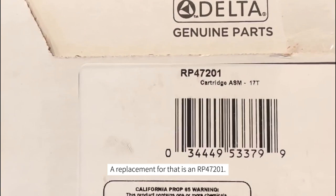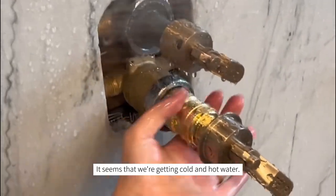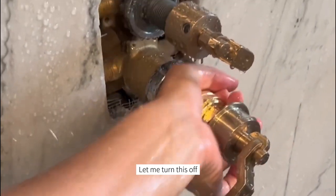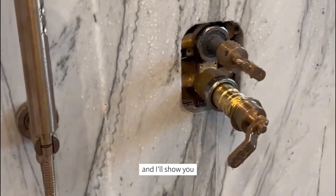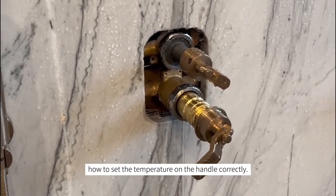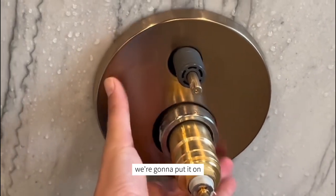The replacement part for that is RP47201. It seems we're getting cold and hot water. I'm going to turn this off, then put the trim on and double-check everything. I'll show you how to set the temperature on the handle correctly.